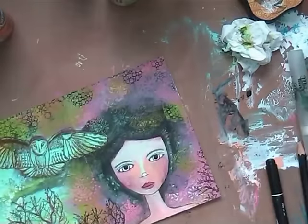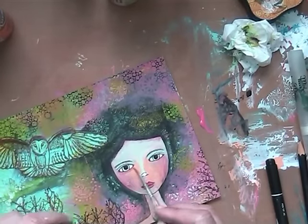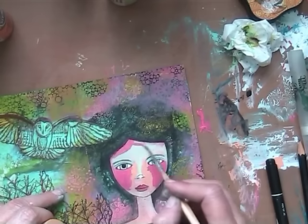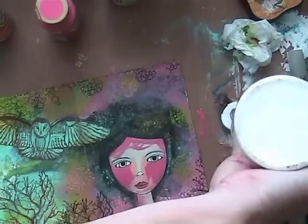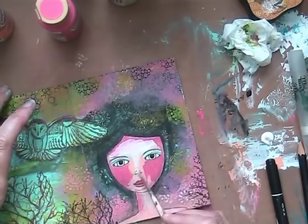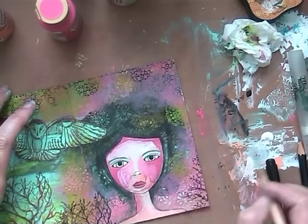And what did I do next? I looked at her for a while and then decided that she needed to be reddish-pinkish. So I went in with another layer. And I believe that all those layers make the face pretty in the end, so it is not a waste of time — it's just the process.